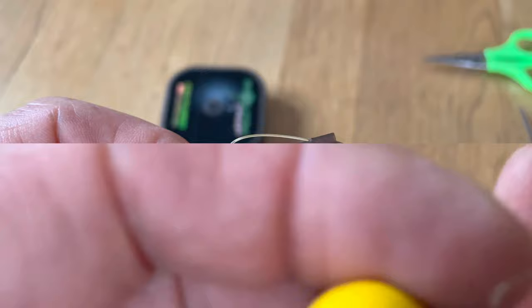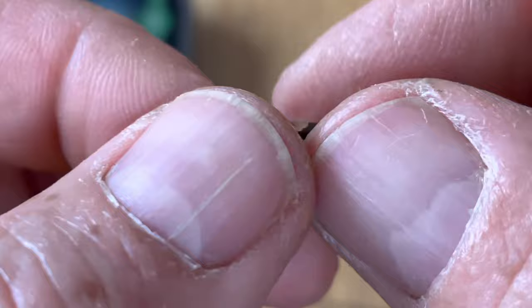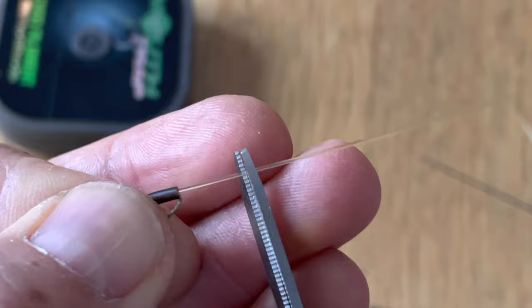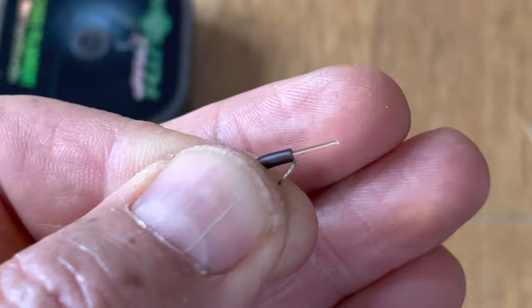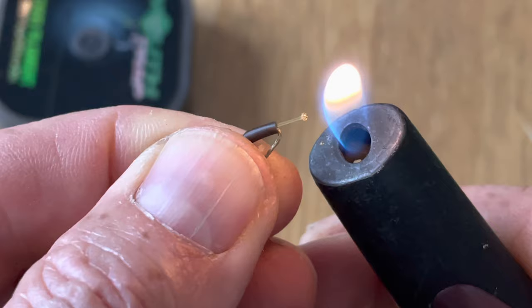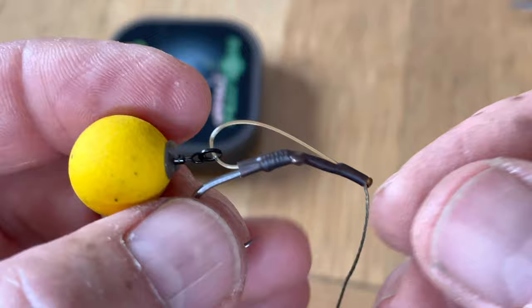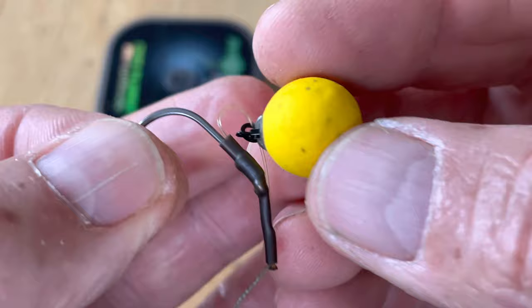Mount the bait onto the screw and get the D where you want it size-wise. Pull the braid out of the way and trim the mouth trap about five millimetres away from the tubing. Take your lighter and carefully, slowly blob that down, patting it so it's nice and flat. The way it's set, the bait when blown out actually comes past the eye — the D allows it to go past the eye and is completely free of the hook point.